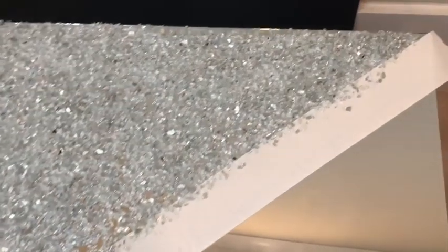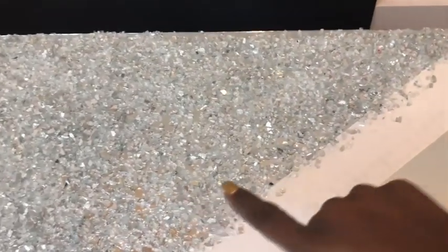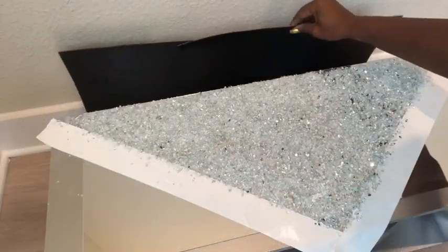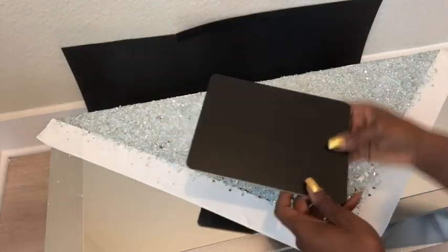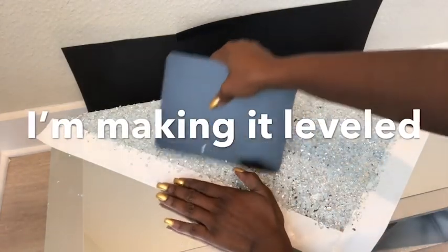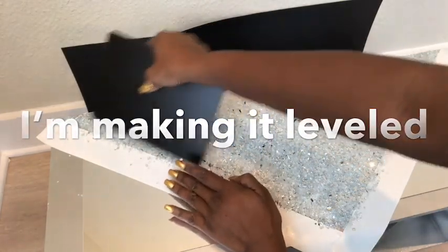When it was dry, this is what it looks like. You can still see some parts of the mirror showing, which is really pretty, but I'm going to be covering that up again with another layer. I put something at the back to hold out the pieces while I use a thin chalkboard that I got from the Dollar Tree to level it up.